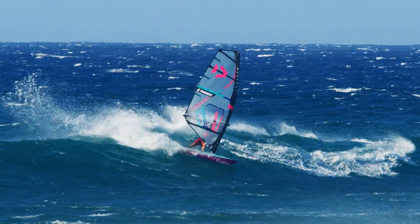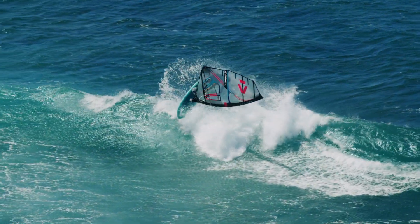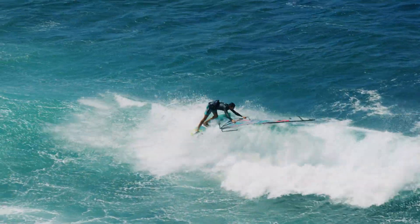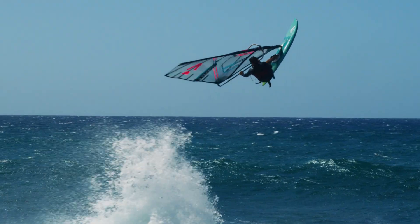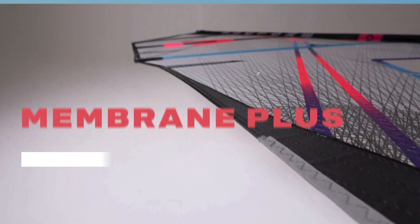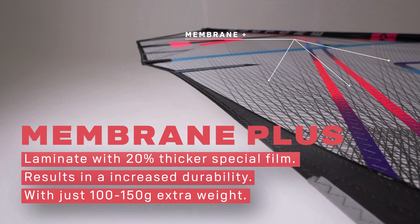In addition to maximum weight savings, it's crucial for us that the durability surpasses all other membrane sails available to date. We therefore rely on the experience gained in yachting and use a 20% thicker special monofilm as well as a higher proportion of adhesive.